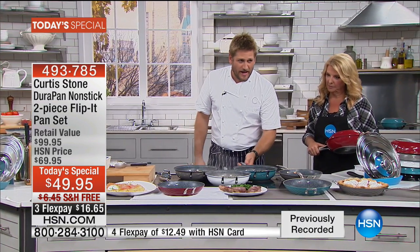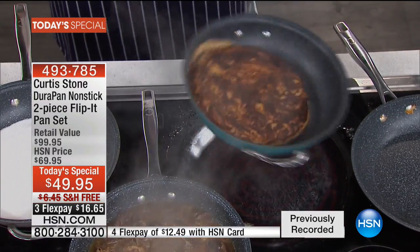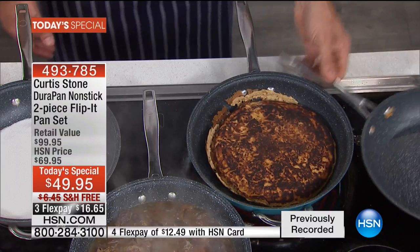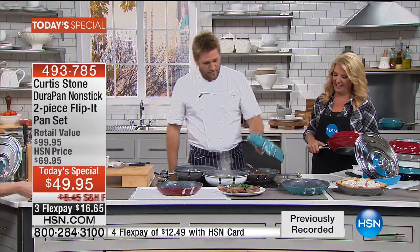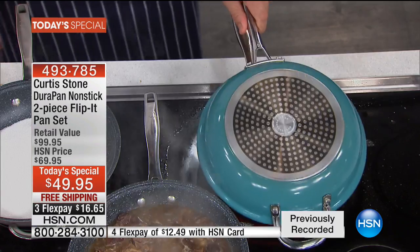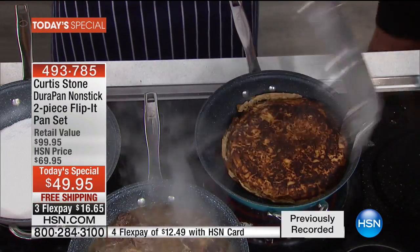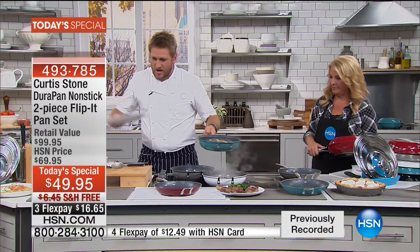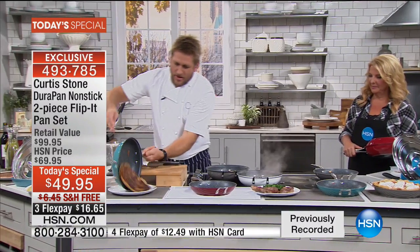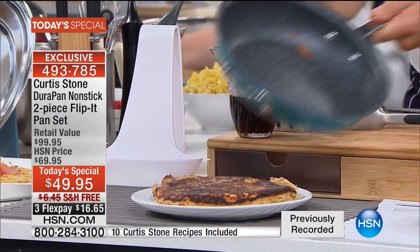Come back to our pancake — you saw me flip it over before. Check that out. I give it a shake — it's so simple and easy. When it's time to check the other side, you pop it back on, flip it back over. The pan changed color from grey to blue, so you can always keep your eye on what you're cooking. You slide it straight out and nothing sticks to the pan.